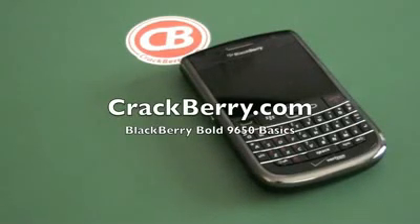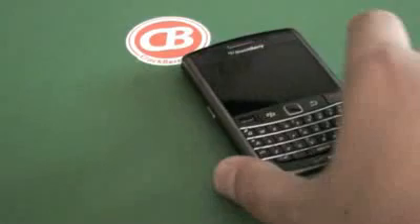Hi everyone, Adam Zeiss here for CrackBerry.com. I'm going to check out the BlackBerry Bold 9650 from Verizon and do a little Bold 9650 basics.